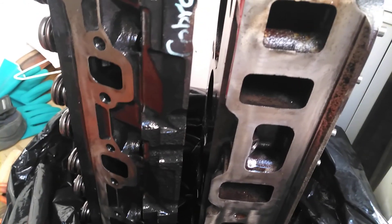These are the 1995 SVT Cobra heads, and they look amazing. They're ready to bolt on now.